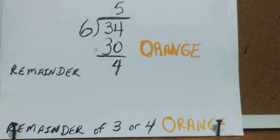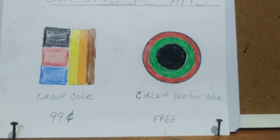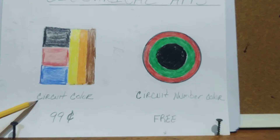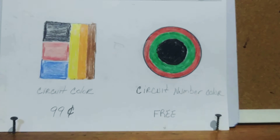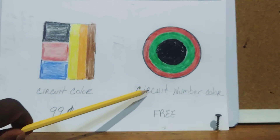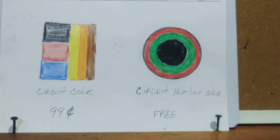There are also electrical apps for this. One is called 'Circuit Color' and costs 99 cents in the app store. Another free app is called 'Circuit Number Color.' Let me show you how it works on my phone — you enter a circuit number and a voltage level and it immediately tells you the color to pull.